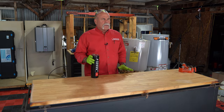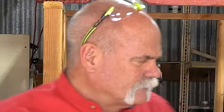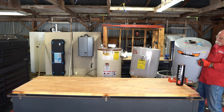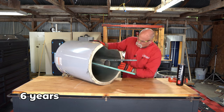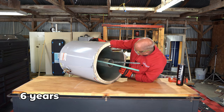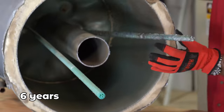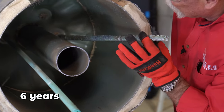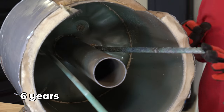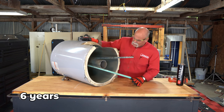Squirt's got them all cut. Let's set them up around the table and take a look. If you look at the inside of this one, it actually doesn't look too bad. The anode rod is, believe it or not, in pretty good shape. Remember, this one is only six years old.